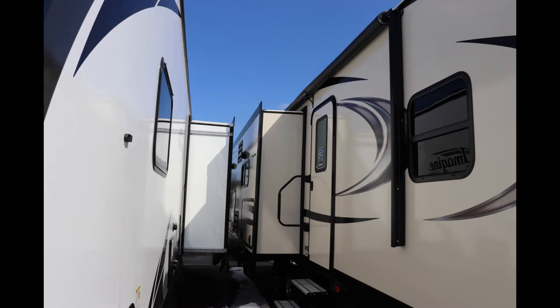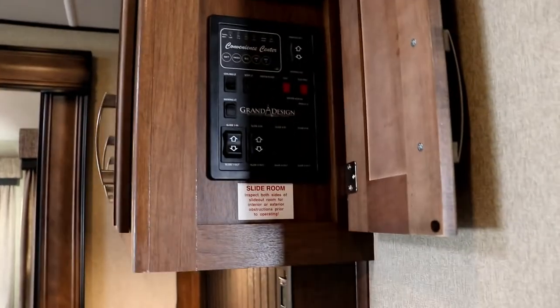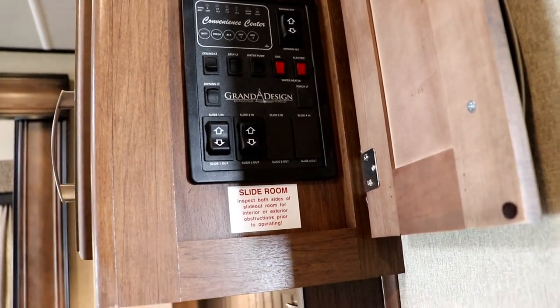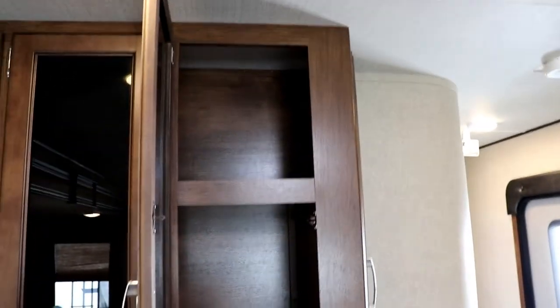Now that you've had the opportunity to look at the outside, let's go ahead and show you what the inside looks like. As you come in the door, right behind this panel is your convenience center — check all your levels, awning, awning lights, step light, water pump, water heater, put your slides out. Everything is right there and you still have access to storage above it. They've done a nice job, not taking away much space.